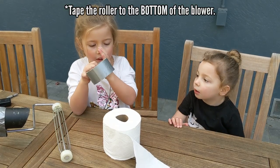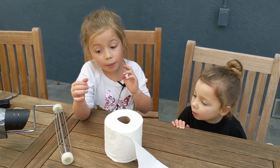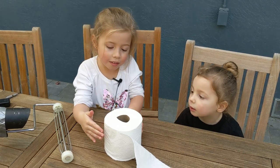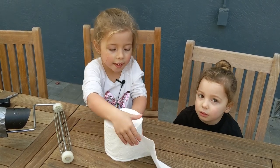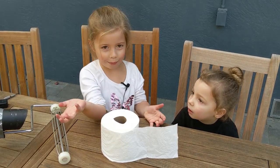Alright, so what's next? We put the toilet paper on the paint roller, but before you do it, it's very important to make sure that this is on the top. Because if you don't, it won't work right, and the air won't go the right way.